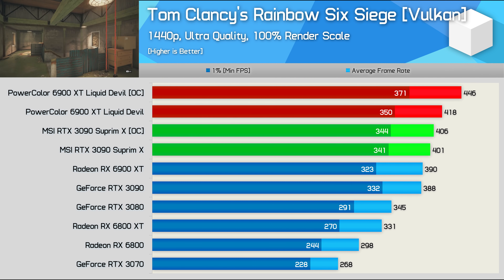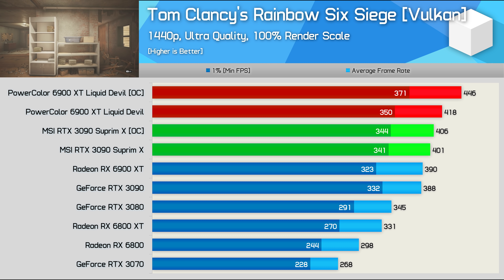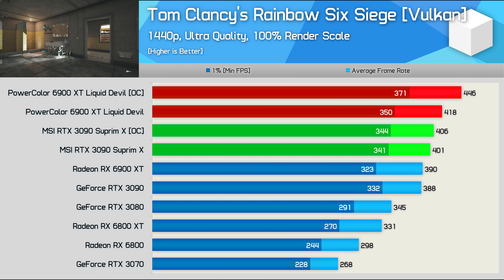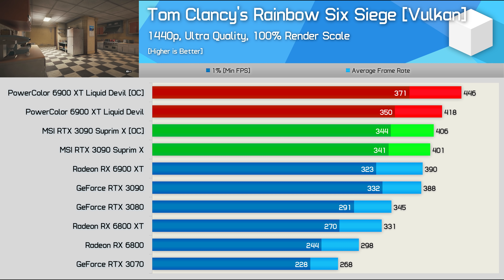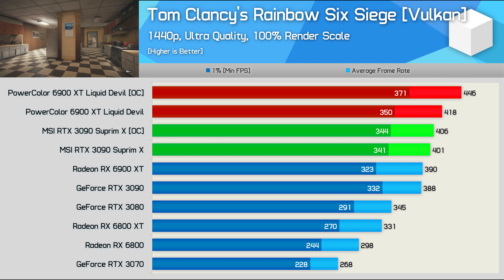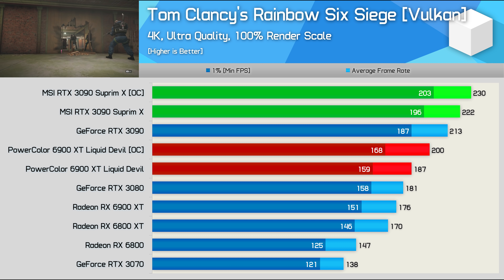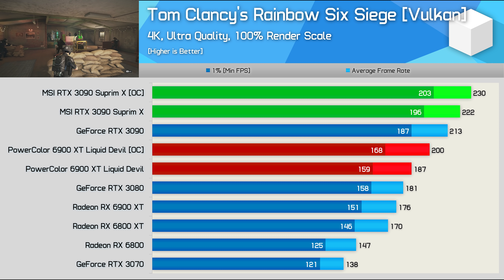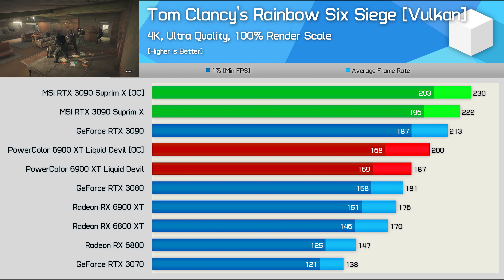In Rainbow Six Siege at 1440p, we again find the 6900 XT able to match the RTX 3090 when both are stock. The factory overclocked Supreme X and Liquid Devil compete well, but ultimately the higher overclock on the PowerColor card puts it ahead — and well ahead once both are overclocked manually to the max, winning by a 10% margin. At 4K however, the 6900 XT tumbles down the order, and the Supreme X reigns supreme with the Max OC configuration delivering 15% greater performance.